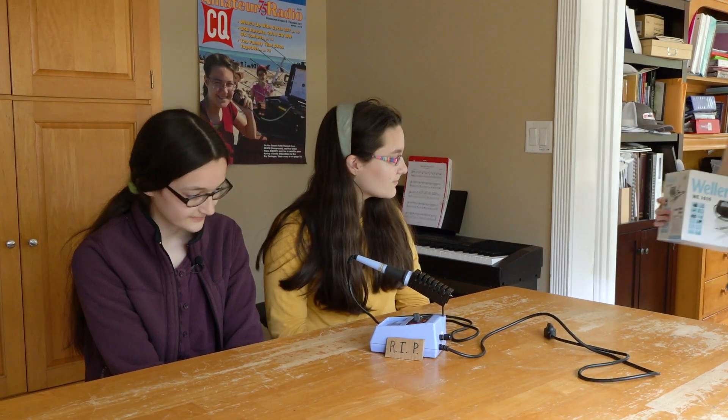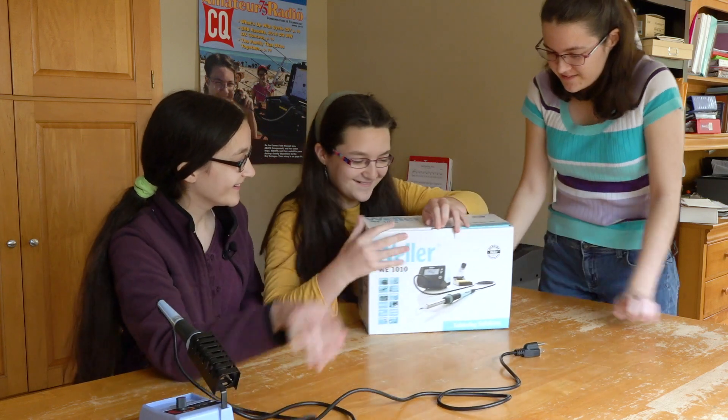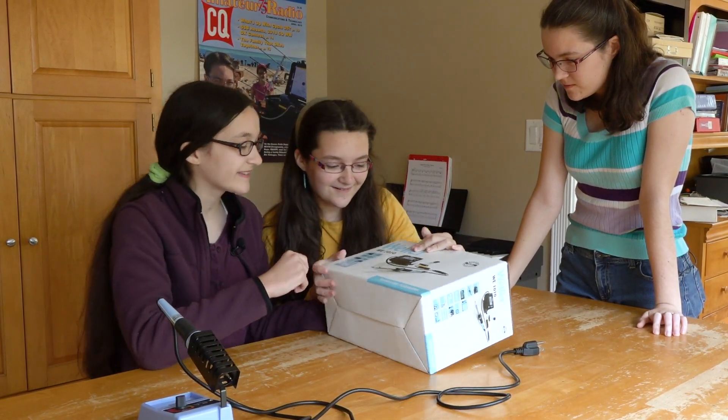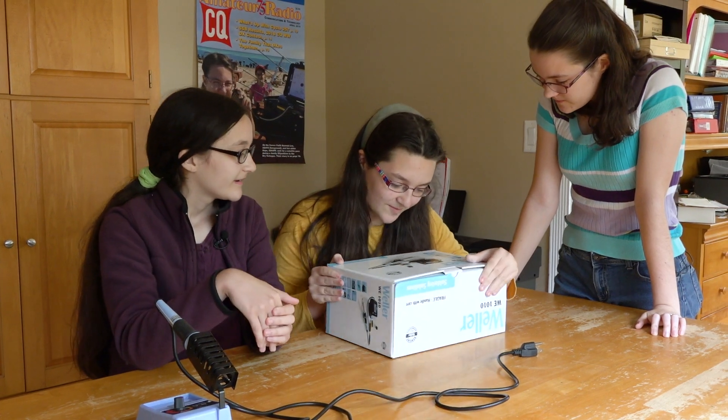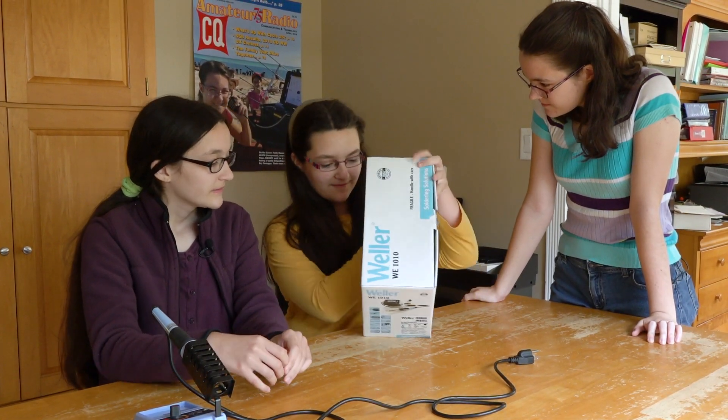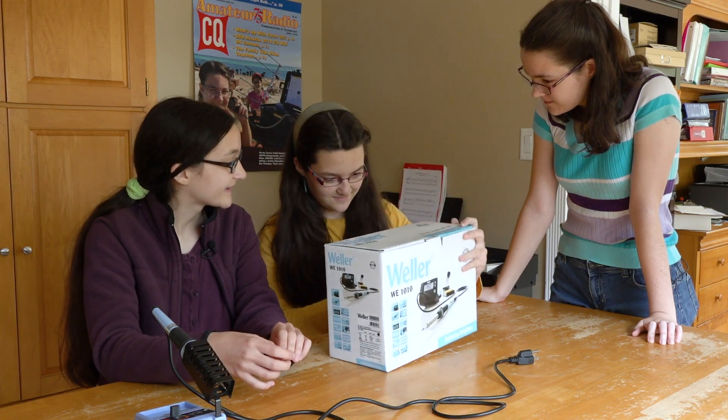Hey guys, the new soldering iron just came from Amazon. Cool! Let's see. It's a Willard digital soldering iron. Never had one that's digital. We should do a video about that.